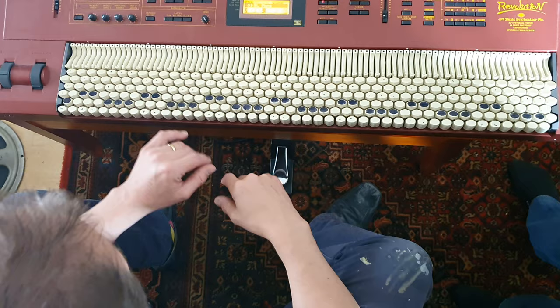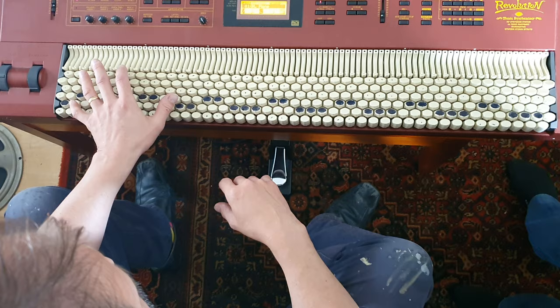The other advantage is you can reach much further. So that's an octave — an octave in three, an octave in a fifth. I can't reach that on an ordinary piano.